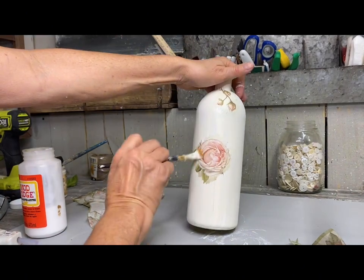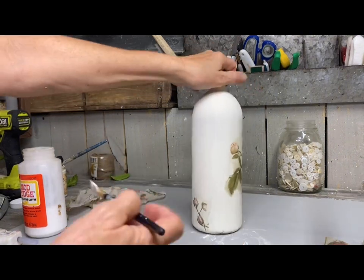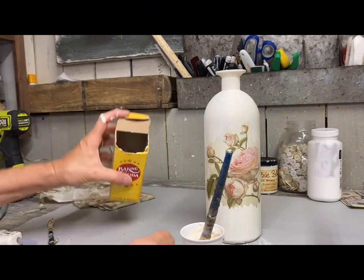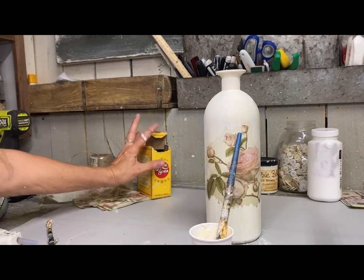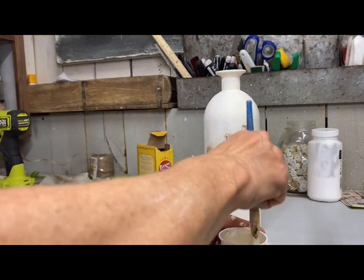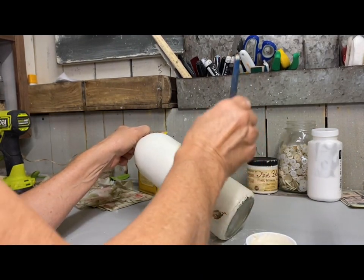I'm using the Glossy Finish Mod Podge because a friend gave me a couple of these and I wanted to use them up. I don't worry much about the glossy finish because when I'm all finished, I'm going to spray this with a clear coat anyway, and that will remove any glossy finish. Whatever finish your clear coat has is what you will replace the original finish with — so if it's glossy, you'll tone it down, or if it's flat, it will have that finish.